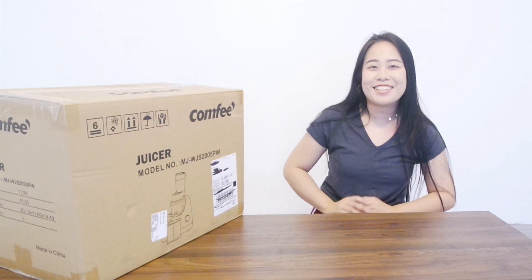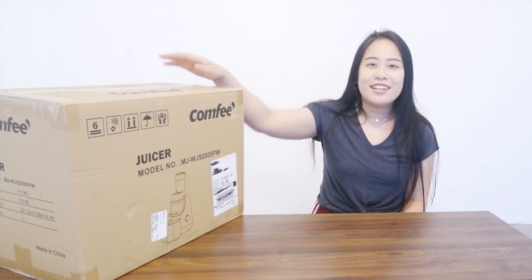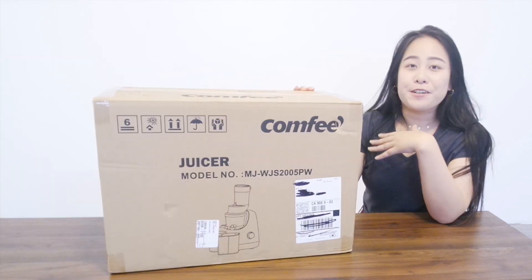I'm doing a very exciting video today. I'm doing an unboxing video for Comfy — it's a brand on Amazon that sells a bunch of kitchen appliances.